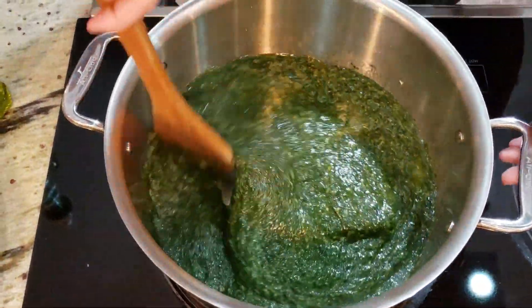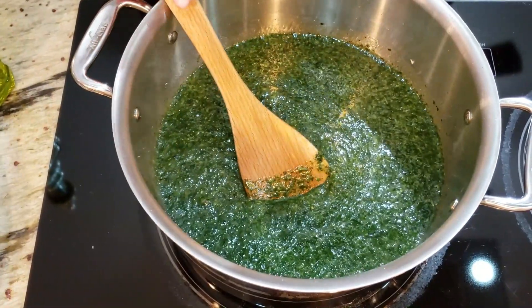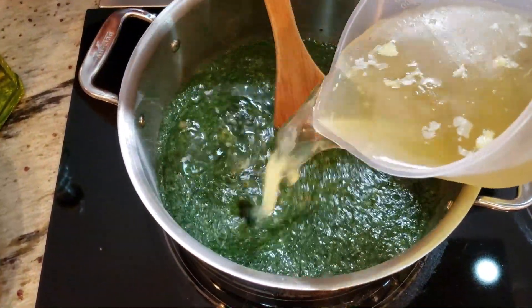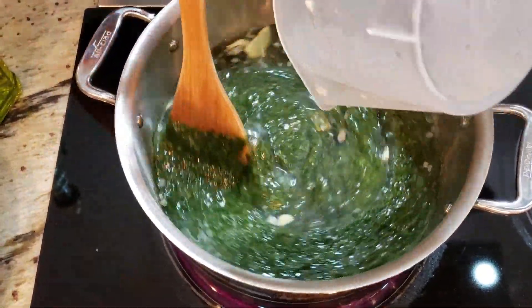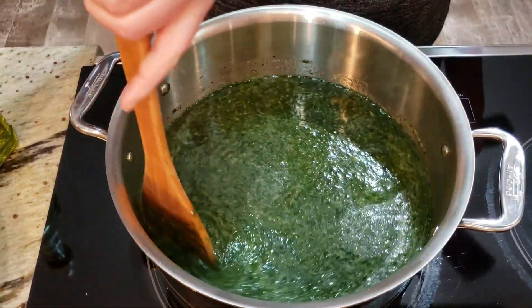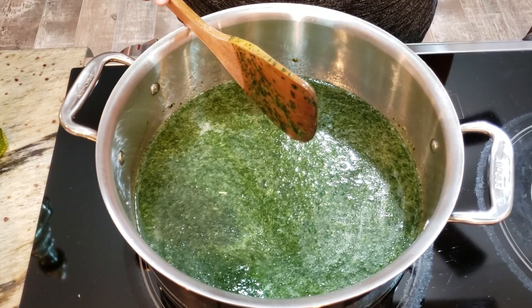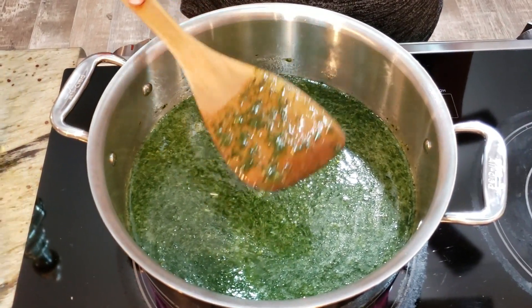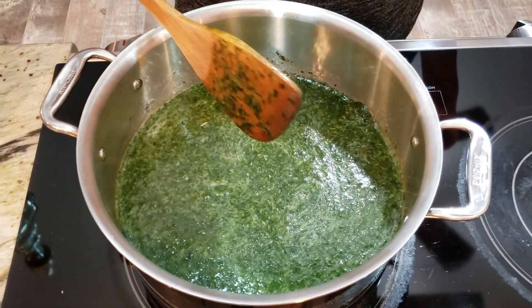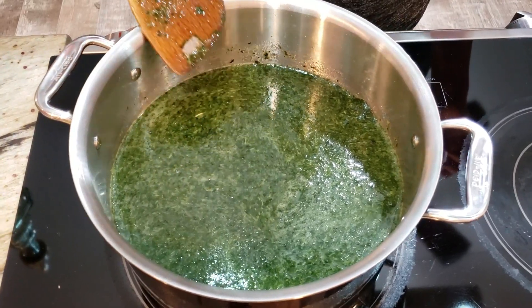Mix it up and now I'm adding chicken stock — three cups earlier and one more cup off camera, so four cups of chicken stock total. We used four bags of frozen jute plant, called Molokhia in Arabic. We're going to put it on medium heat while I prepare the rice, then turn it up to bring it to a boil.